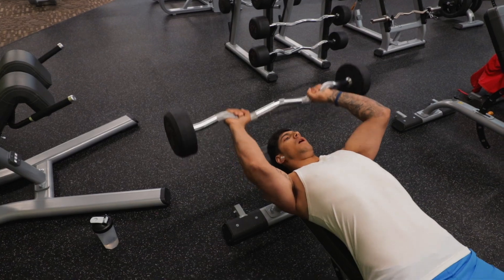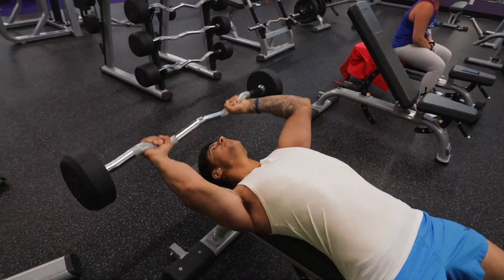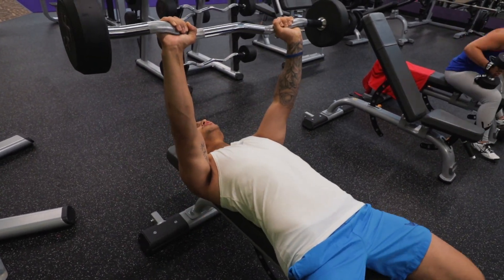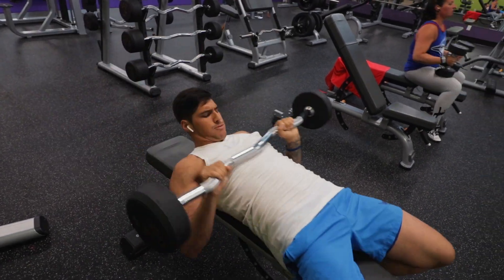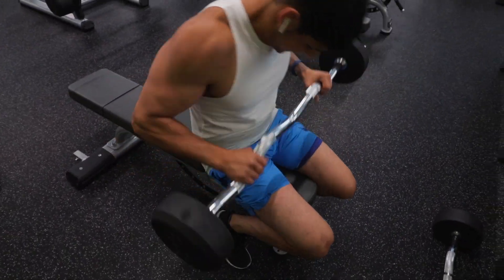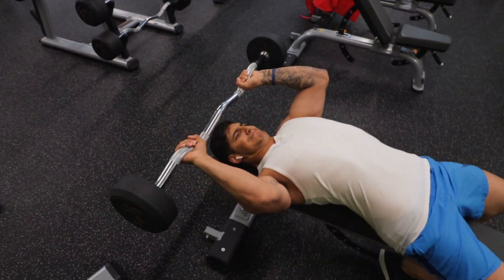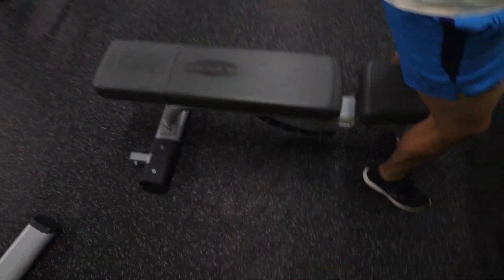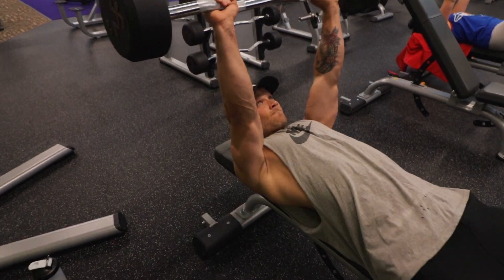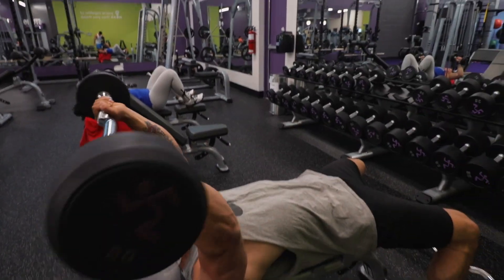So we moved on to skull crushers after that. I had to do a lot of rest-pausing here too, because you can't cheat with a skull crusher. When you're going to fail, you basically can't do anything — it's really hard to swing and cheat unless you have a spotter to lift it up for you. You helped me get that extension on my last reps. When I do these, I keep my head off the bench — I find it's way more comfortable and I can see my form in the mirror.